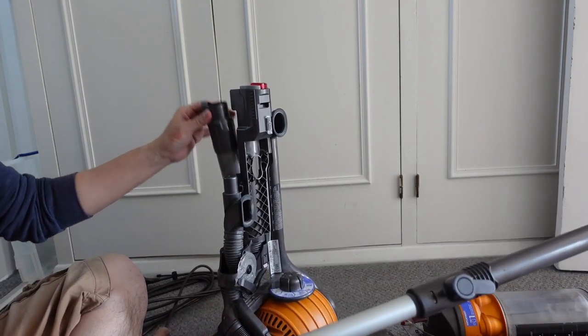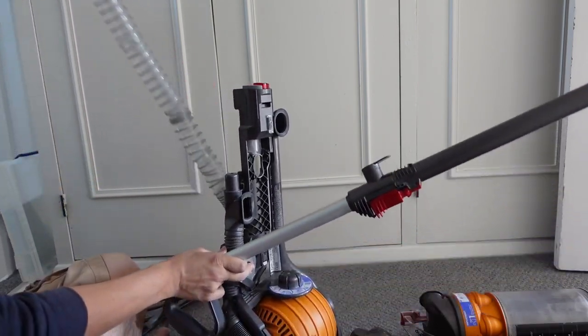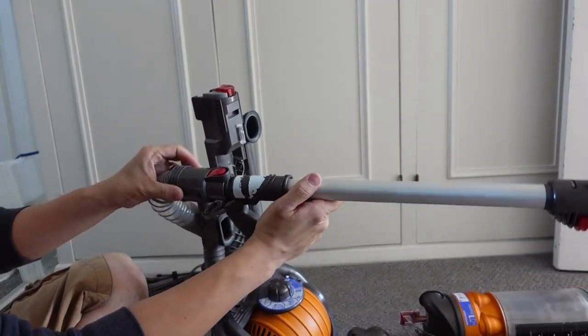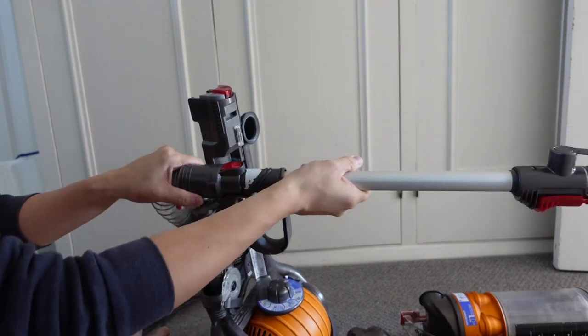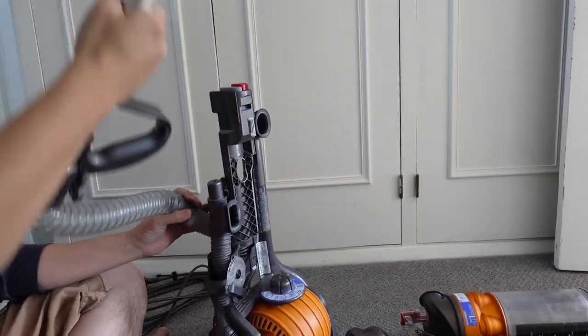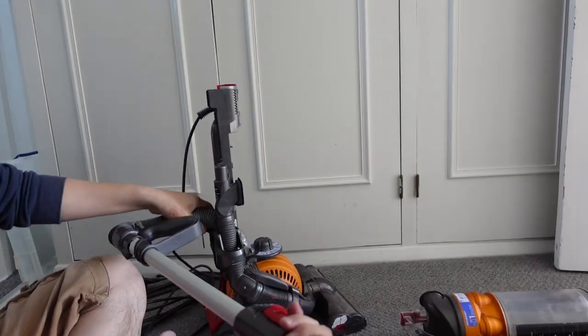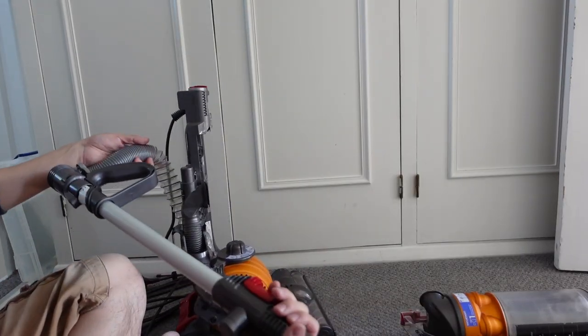Now if I want to use my hose attachment, this is much longer than my cheapo replacement. Now this just clips in quickly — has a satisfying click and that's not going to come apart. This is way longer than before and now we're not going to have any issues with losing suction when using the hose attachment.